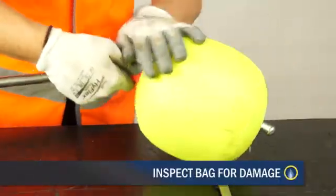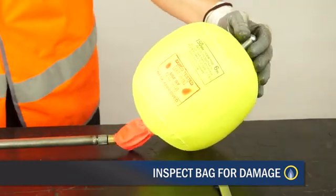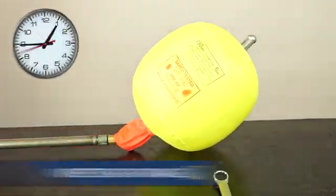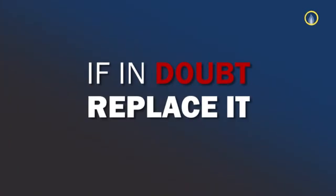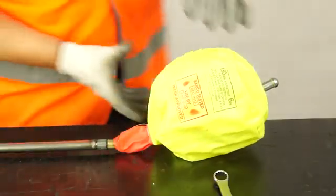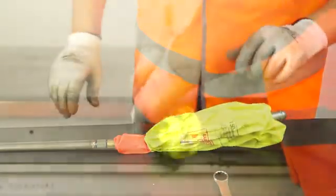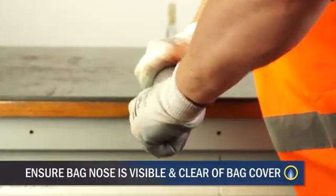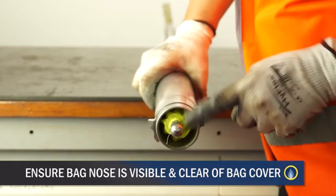Inspect the bag for damage, i.e. loose thread, tear, oil contamination, etc. Hold on test for five minutes. If you have any doubt, replace it. Remove the air pump and open the valve to deflate the bag. Withdraw the bag into the bag tube and remove the control head. Repeat for each bag to be used. Four bag tubes are required for the flow stop and one for emergency use if required.